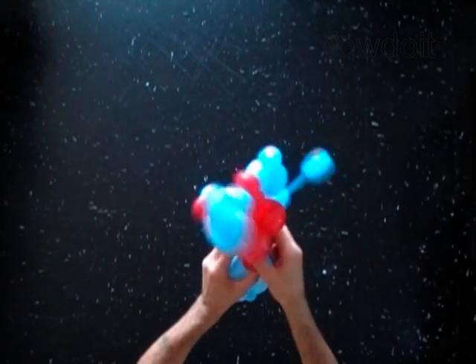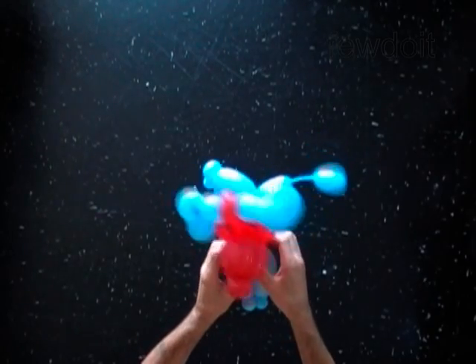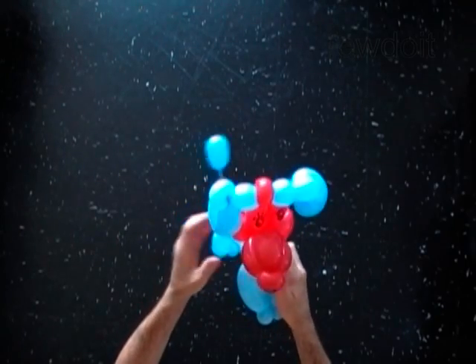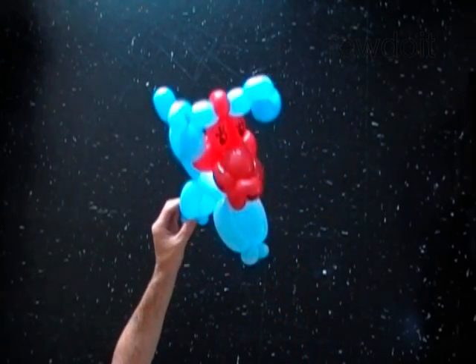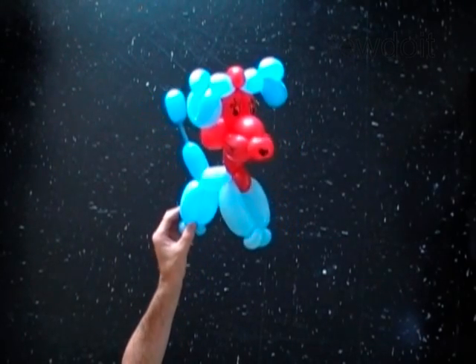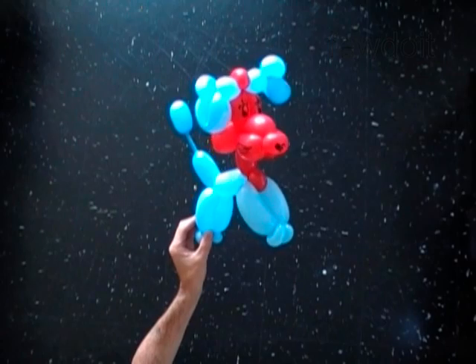Fix all bubbles in proper position. Congratulations, we have made the dog. Have fun and happy twisting!